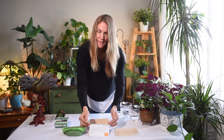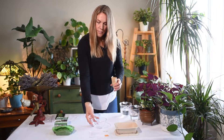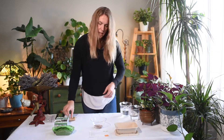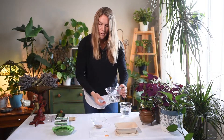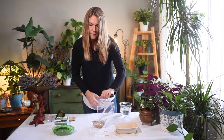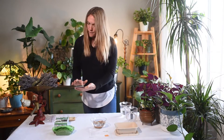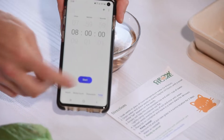Step number one on your directions is to soak your seeds in a bowl for eight hours. We've got our bowl here — we're going to pour the seeds into the bowl. Then take one cup of lukewarm or room-temperature water and pour that on top of the seeds. We'll set our timer for eight hours and hit start.